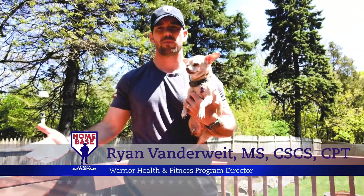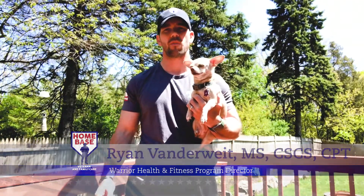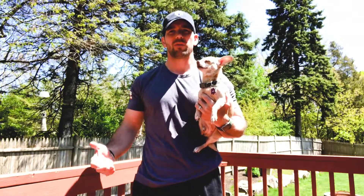How's it going, Home Base Nation? I'm Ryan Van Der Weed, the Warrior Health and Fitness Program Director and Strength Coach here at Home Base, and today we're going to be going over how to work out with your Chihuahua.